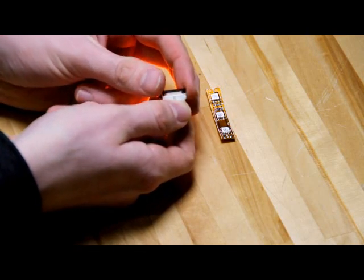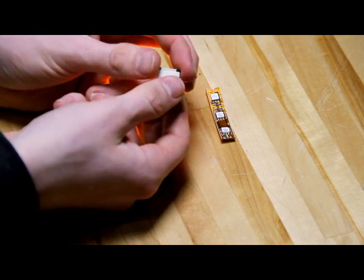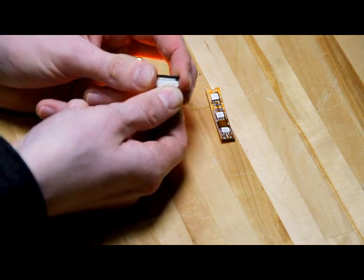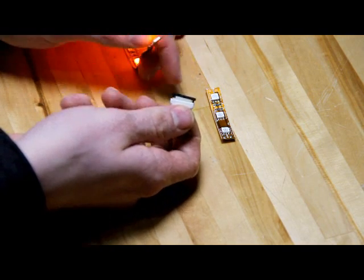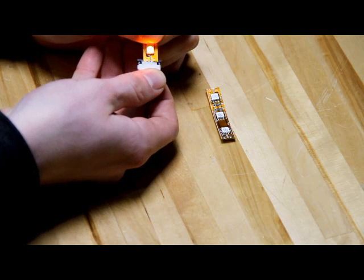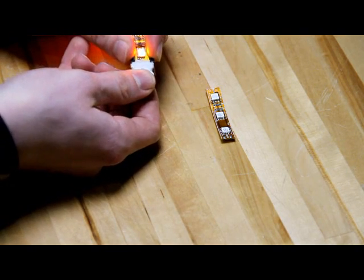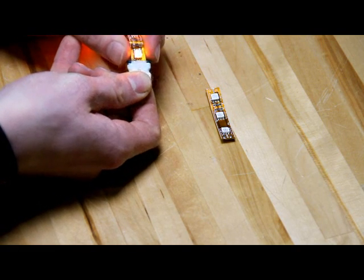Make sure the black locking tabs are unlocked. Then remove the adhesive backing from the strip and clean the connection area. Then align the copper connection with the teeth on the inside of the inner connector and secure by pushing the black locking tab.